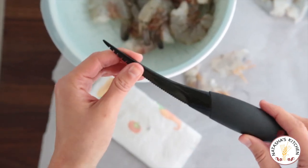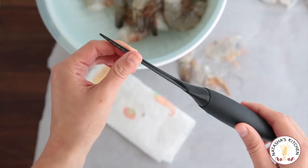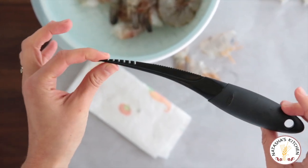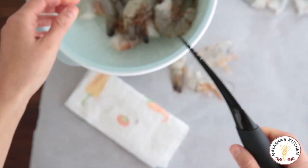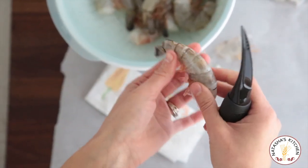Now let me show you a much easier way using the OXO Shrimp Cleaner. If you're a shrimp fan, get one of these — seriously. They're like seven bucks and they cut the process down by like 75%. So easy peasy, check this out.